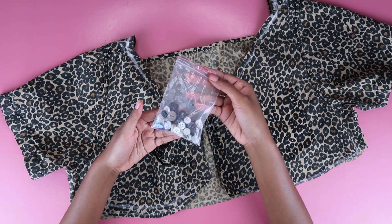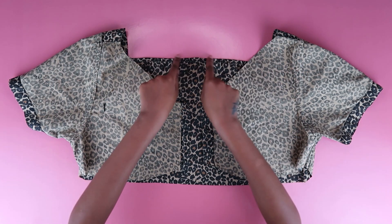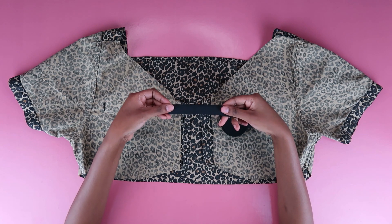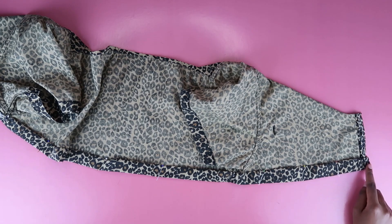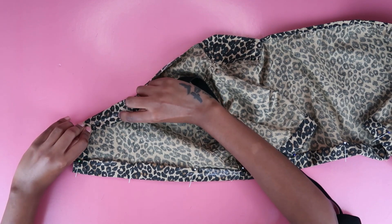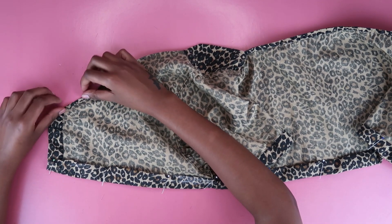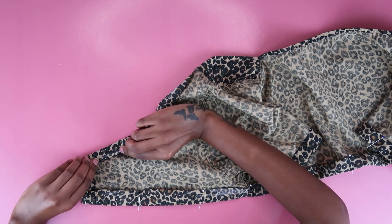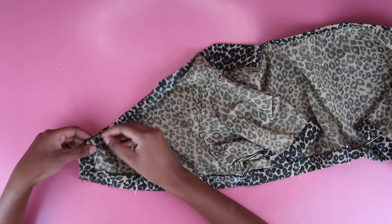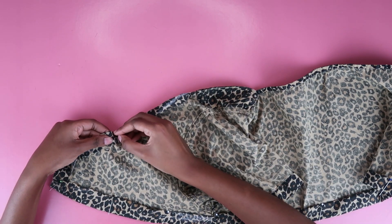I recycled the buttons — I always recycle, you never know when someone needs a button to save their life. Now we're moving on to making the casing for our elastic. I used a thick elastic, 20mm wide. I've already made the casing for the bottom elastic, so I'll show you how to do the top. Since this fabric is woven, make sure it doesn't fray — fold in a little bit at the top and then make your casing. Pin it in place.